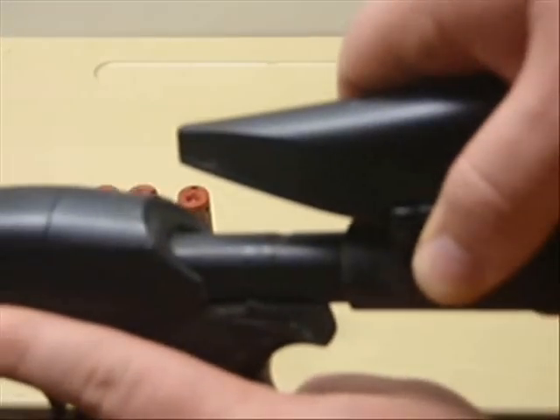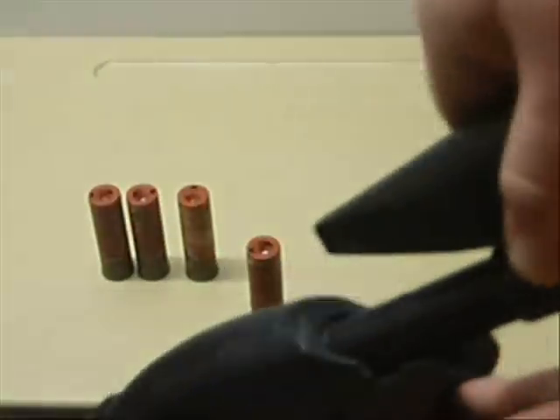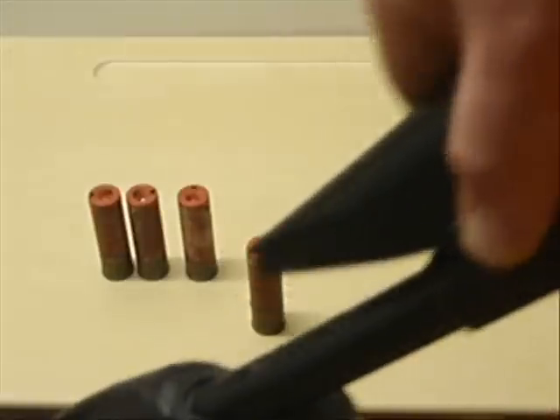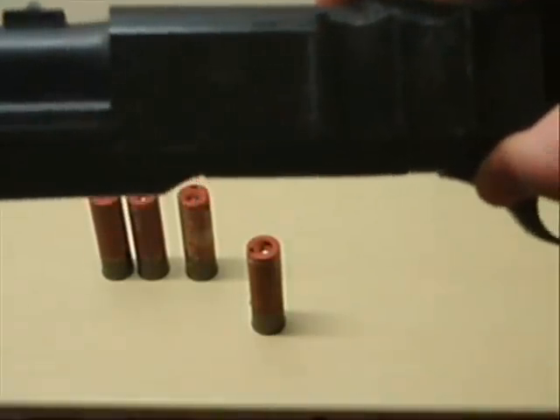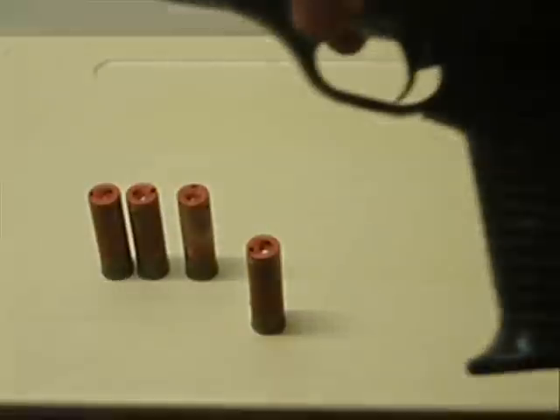It's a three-position stock. Really nice, really solid. It's got a rubber butt on it — feels good on the shoulder. It is nice to have the option to slide it in or out. This shotgun does come in a solid stock or just a pistol grip model, but I'd opt for the sliding stock just for the versatility of it all.